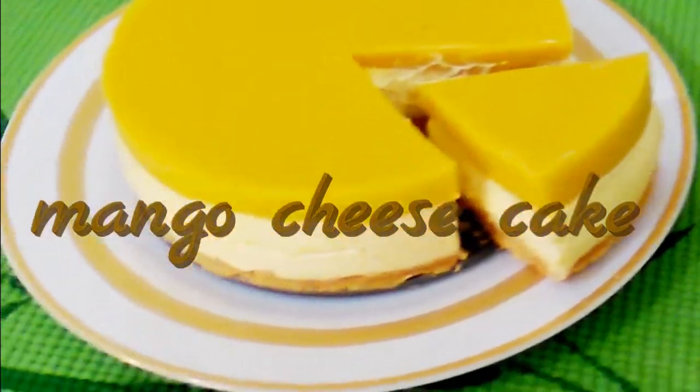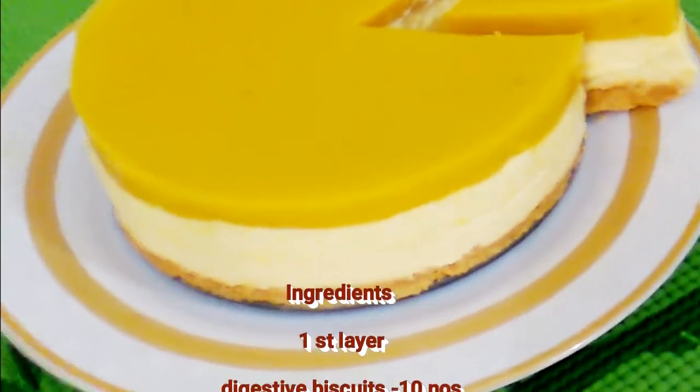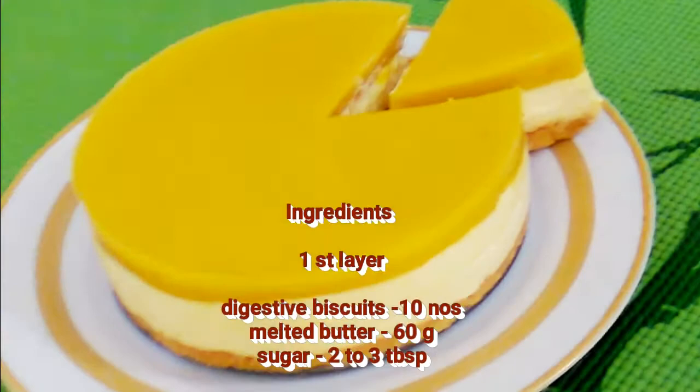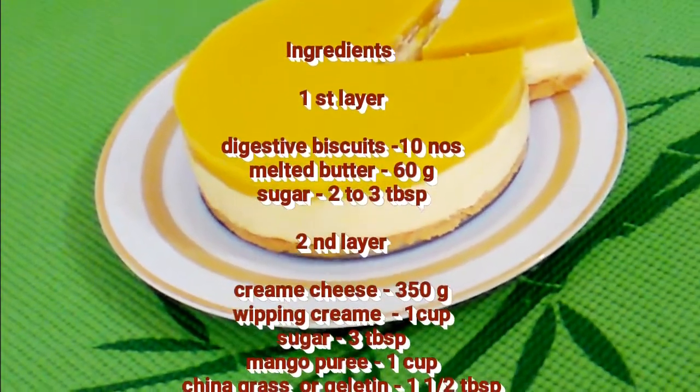It is a no-bake cheesecake with a lot of cheesecake layers. It is very good. We are ready to make mango cheesecake.